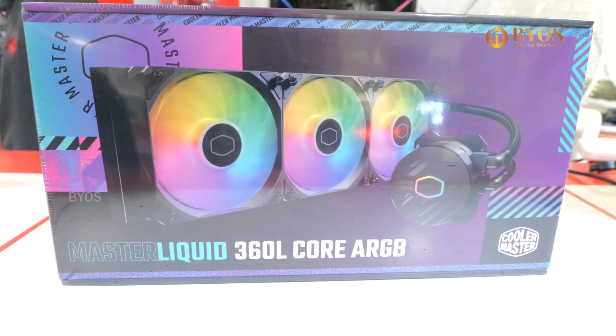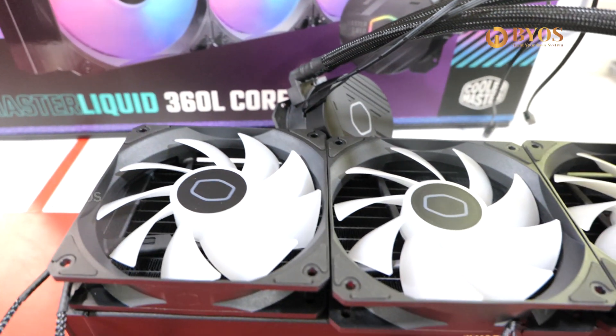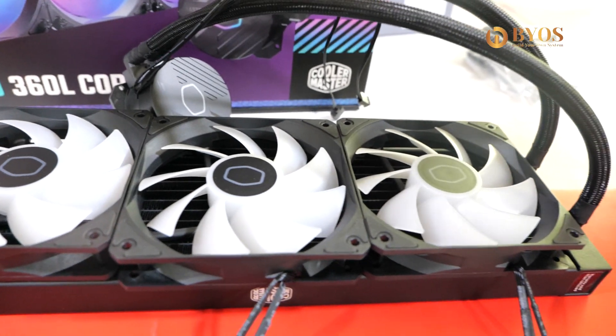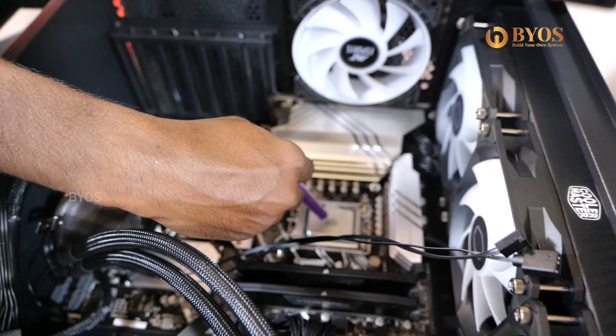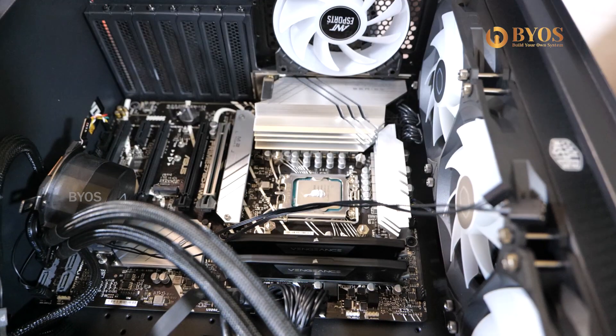Next, the cooler. Cooler Master — it is a 360 RGB liquid cooler. This handles CPU cooling with an RGB effect. We can control the lights. This is a 360mm size radiator and the performance level is great.